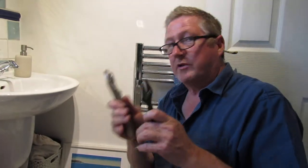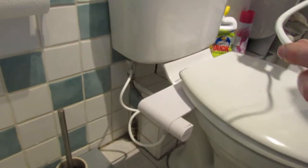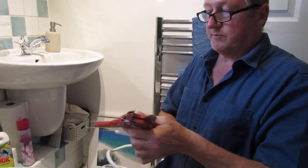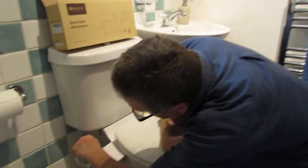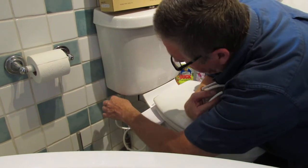You'll need perhaps a set of mole grips and a screwdriver to isolate it. The pipe supplied is quite long - you don't want too much of it, so you need to cut it. We've got a proper pipe cutter here for this sort of pipe. You need to make sure it has a smooth, straight edge because it pushes into a little fitting and then you just tighten that up.